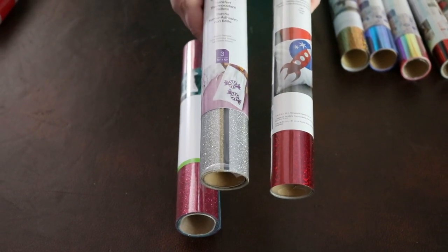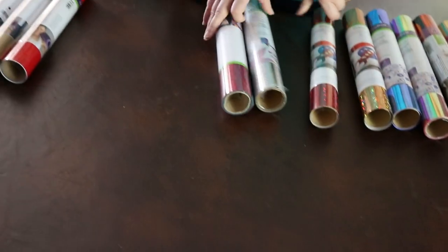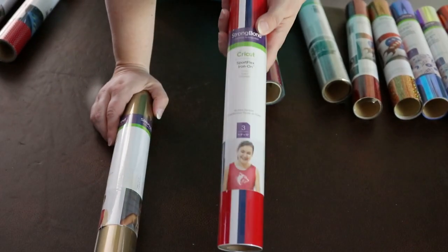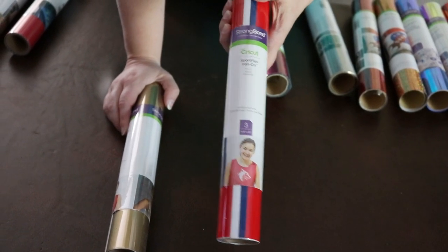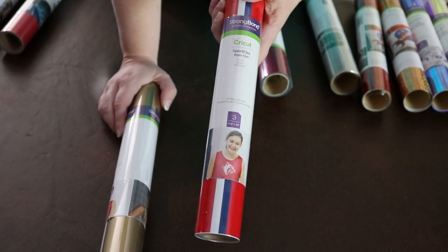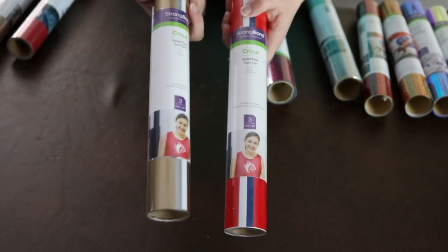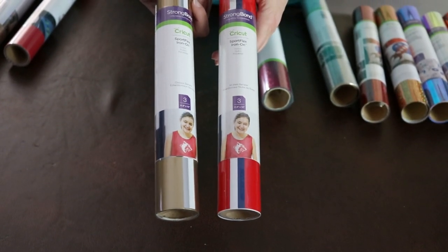I think the glitter is a little bit thicker as well, but I'm going to try both different kinds and we'll find out after my project's done. These are the sport flex iron-on, which is meant for bathing suits, yoga pants, super stretchy material like that — tops that are meant for working out. It's got a stretch to it. I've never used it, but I've heard lots of good things. It's exciting that you could put it on sportswear where the other stuff might be too inflexible.